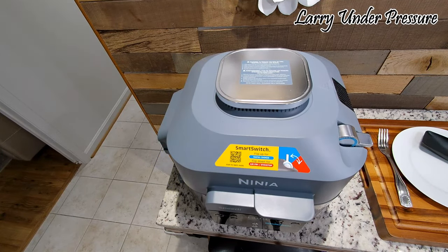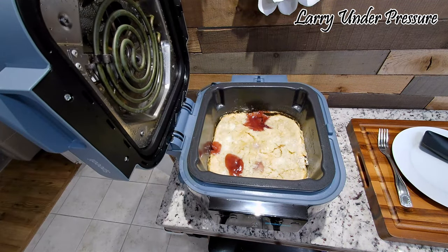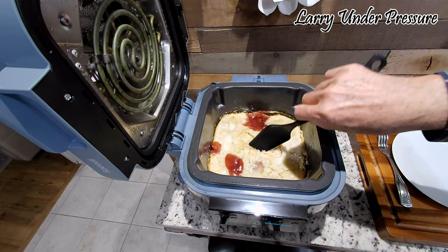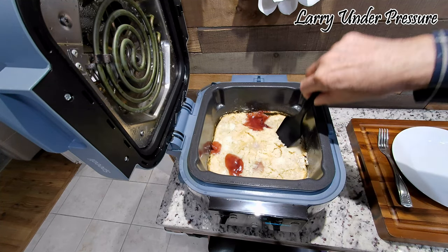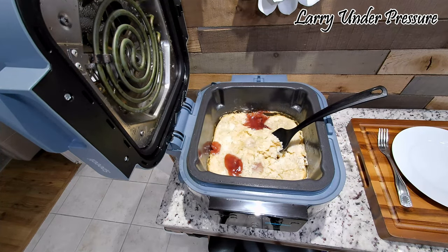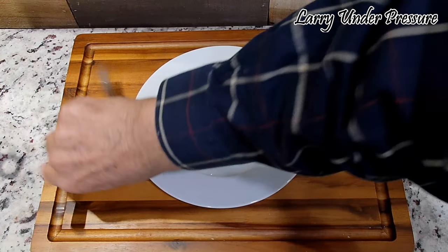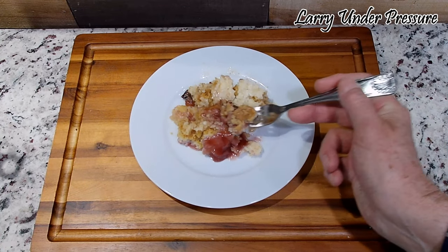We're at the three-and-a-half hour mark. Let's take a look and see — and yeah, it looks like we're done. Looks real good, very nice, good texture, good look. I'm going to take some of this out and plate it up and give it a taste and take a closer look. All this needs now to be perfect is a scoop of vanilla ice cream on top. It's still very hot, but that's what it looks like on the plate — it plated up beautifully.